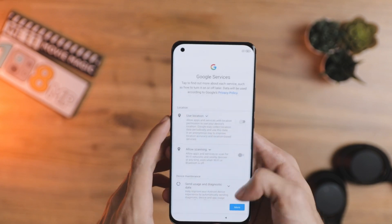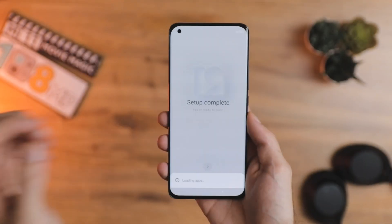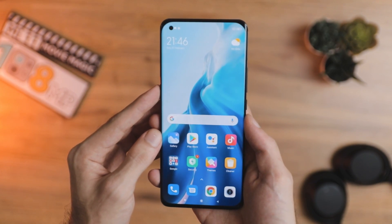Let's get into the setup process. Setup is pretty straightforward — there's an under-display fingerprint sensor that works pretty well. Setup is complete and there you have it: the Xiaomi Mi 11.